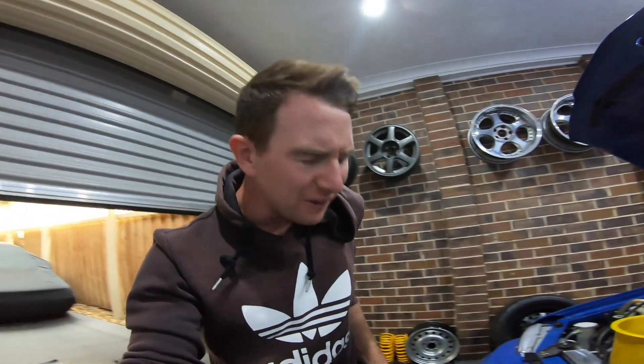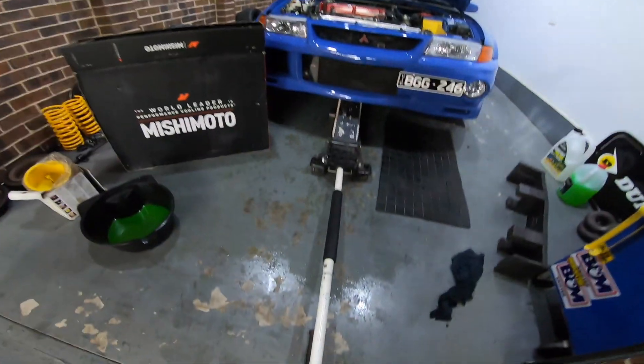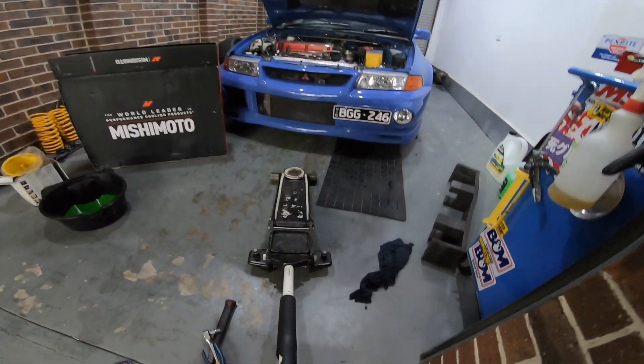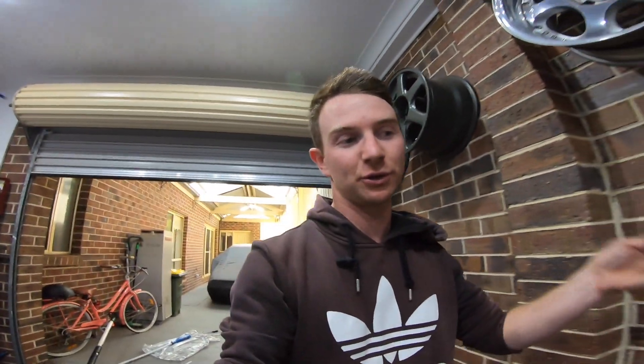Getting scared for a bit - it took forever for the fan to come on, but it's finally on and the bubbles have stopped. I'll give it a couple more minutes and that should be it. We are all done - this junk can go straight in the bin. If you have a keen eye you'll have noticed I have the VN diff back as well, so the saga with that will continue in next week's video. But for now let's go take the Evo for a drive and make sure it doesn't explode or shoot off into the moon.